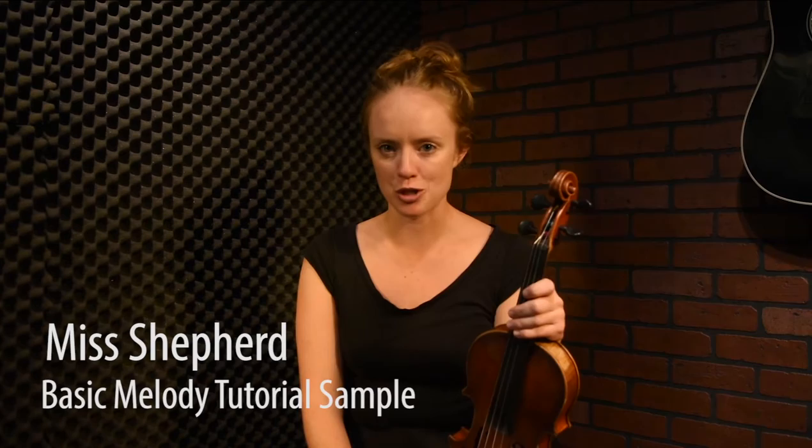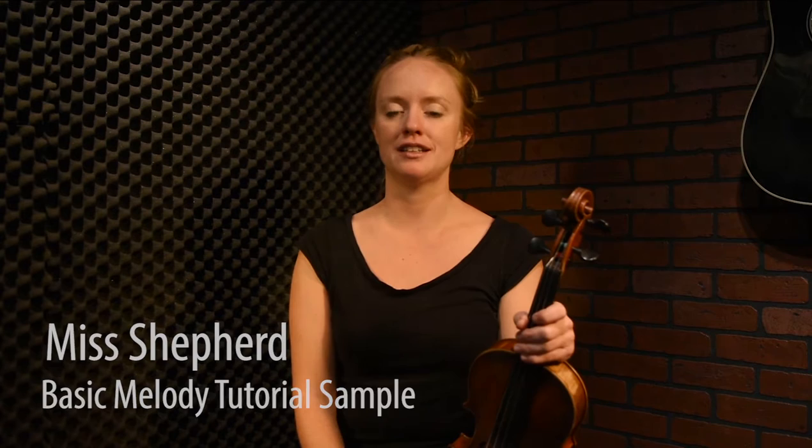This is Miss Shepherd, a very popular Scottish jam tune. I like it because it's fairly easy to play on the fiddle and easy to play very fast. We won't play it too fast right now, but it's really just a series of scales and steps that are pretty straightforward. Let's take a look at it.